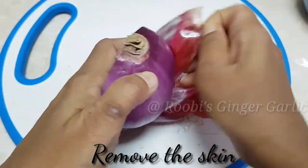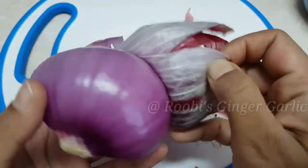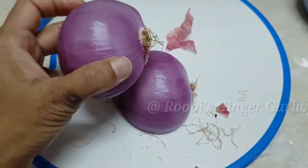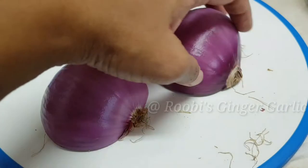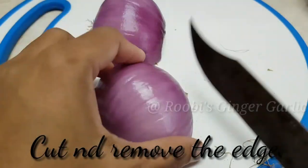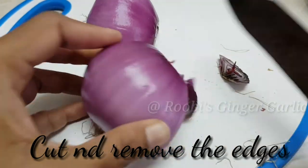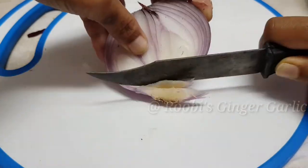We are going to take these cutters in the middle of the table. We will cut these pieces in the bottom of the table. We will cut each side. Let's cut it around.